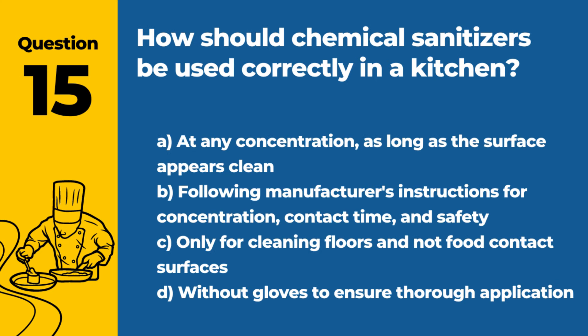Question 15. How should chemical sanitizers be used correctly in a kitchen? A. At any concentration, as long as the surface appears clean. B. Following manufacturer's instructions for concentration, contact time, and safety. C. Only for cleaning floors and not food contact surfaces. D. Without gloves to ensure thorough application. Answer: B. Following manufacturer's instructions for concentration, contact time, and safety. Correct use of chemical sanitizers involves adhering to specified guidelines to ensure effectiveness and safety.